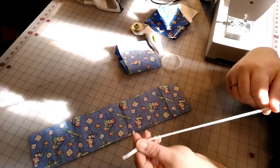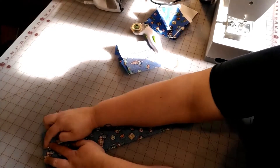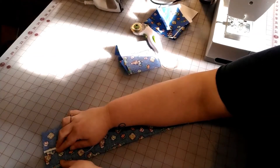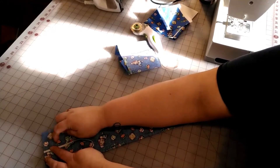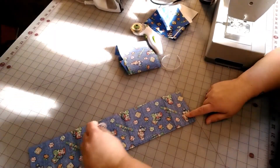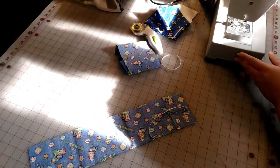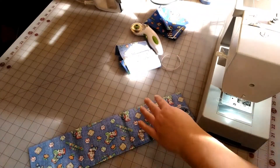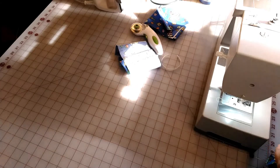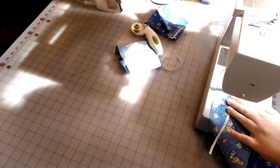Now at the sewing machine, you're going to take your elastic and put it right in the middle here. You are going to sew right here — I go back and forth about two or three times. It doesn't have to be perfect. You're going to sew it on the wrong side of the fabric about two or three times. Then you're going to come down to this end and sew the other end. About a quarter inch in is fine.